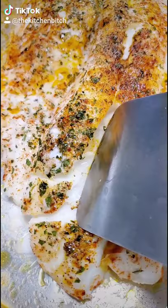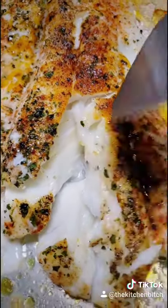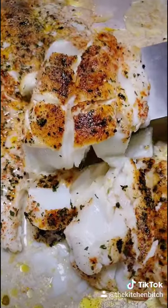When it's all done, it's gonna look like this. Check out those gorgeous flakes — juicy, all melts in your mouth. Oh yeah!